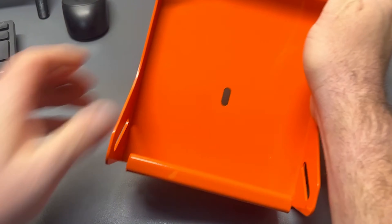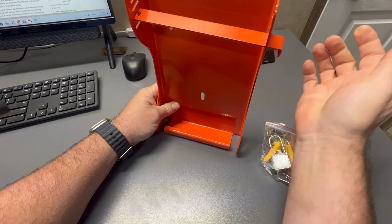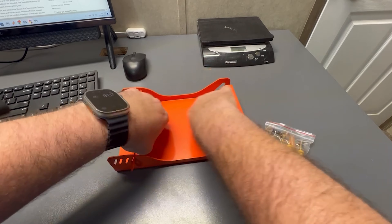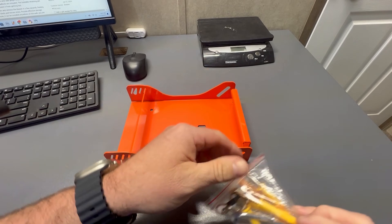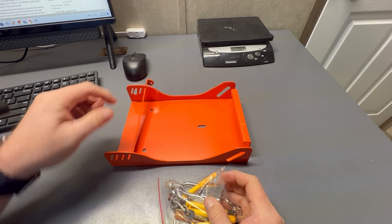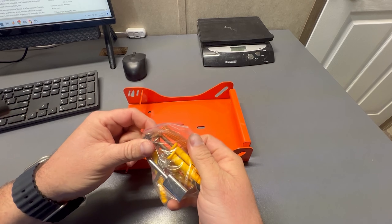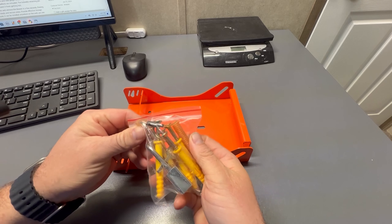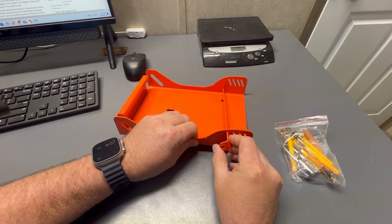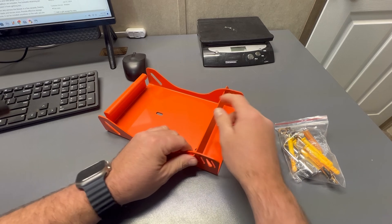You put the base of your blower in here, and then you put this pin through, and that locks the base of it in there. It comes with a small lock to put on here, and then it also comes with this little coiled cable — you can attach that so when you pull the pin out it just hangs there instead of you losing it.